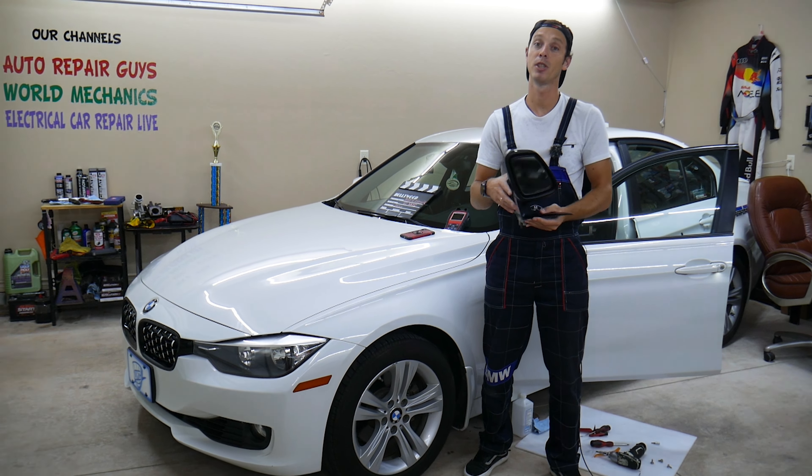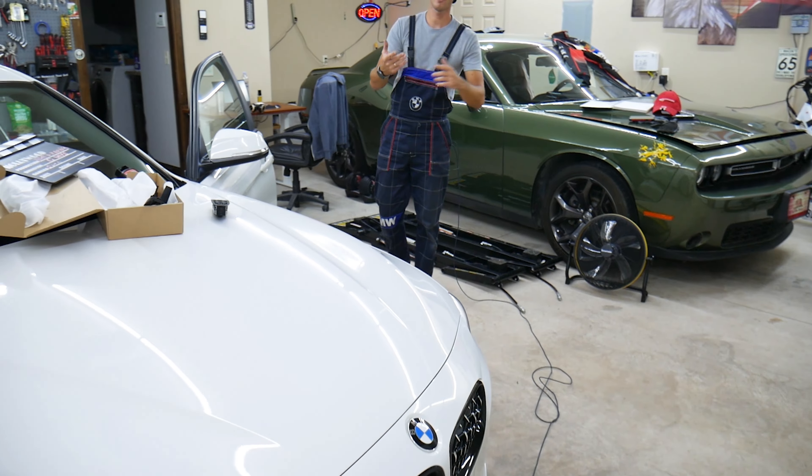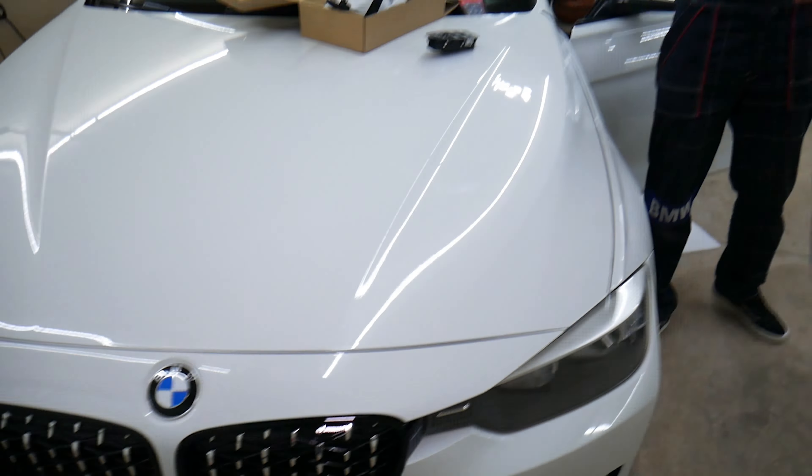Before we start, let me tell you a little about us. Every single car we get here at the garage, we try to make at least 200 to 300 free repair videos. Our mission is to save you as much money as we can. All we need in return is for you to subscribe and like the video so we can keep making these free videos. If you need to buy any parts or tools for your BMW, check out the link in the description below.